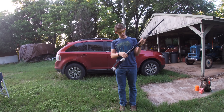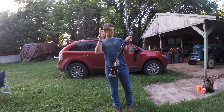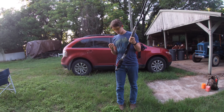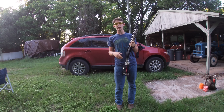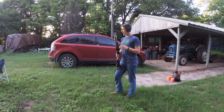It is a five plus one capacity shotgun. I've got five in the magazine and nothing in the chamber. I'm loading seven and a half shot two and three quarter inch shells. Now we've got one in the chamber, making it a six-round gun.